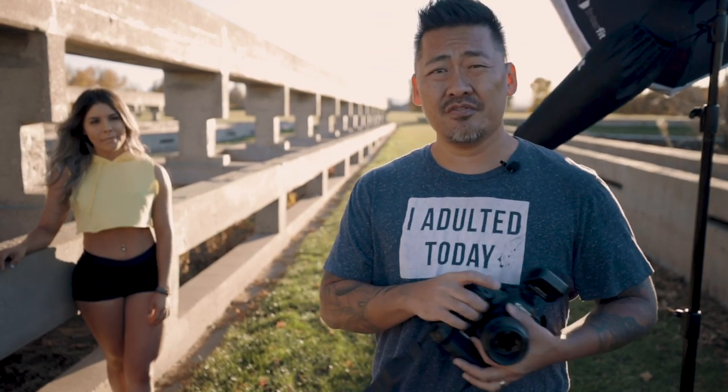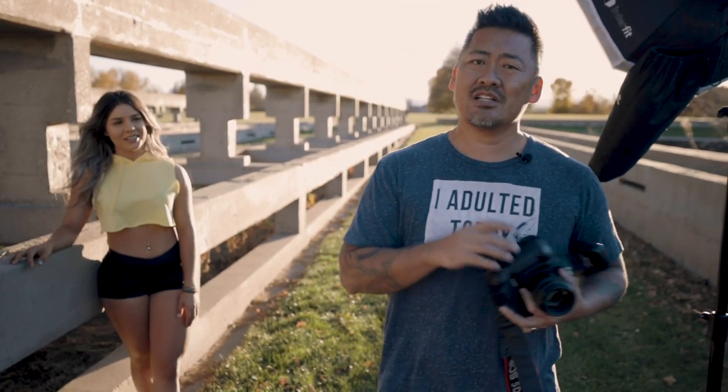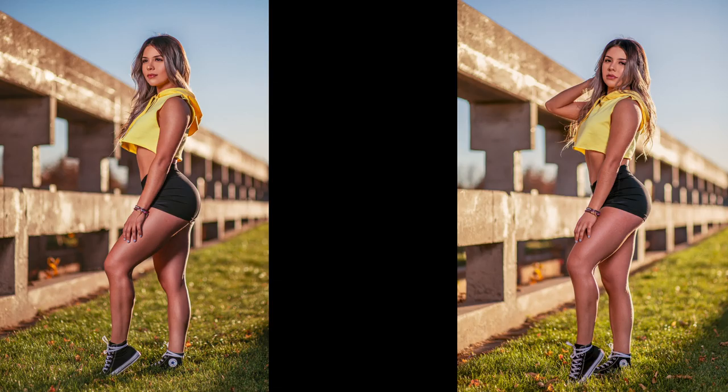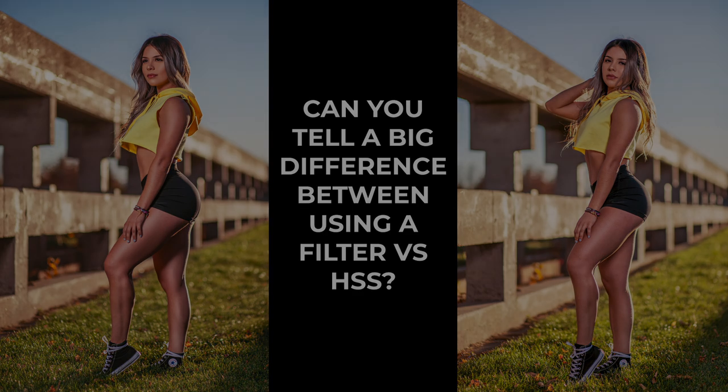So there you have two different shots — one using high-speed sync and one without high-speed sync. If you don't have high-speed sync capabilities on your current strobes, I can drop a link down to the filters that I use so you can try it yourself and see if it works for you. Comment down below if you can tell a huge difference between the high-speed sync versus the ND filter look. If you learned something new, click that like button and the notification bell. Huge thanks to the model. Until next time, we'll see you next week.